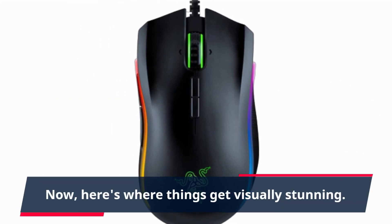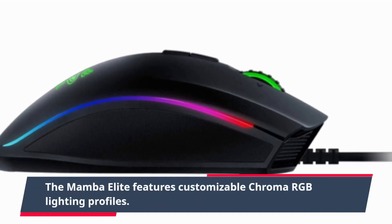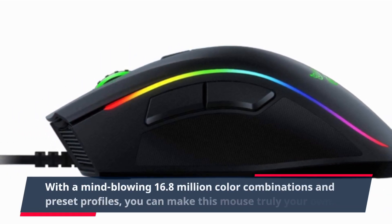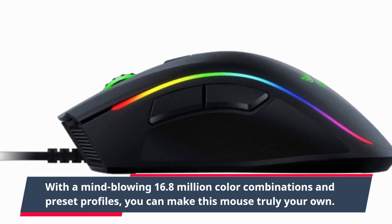Now, here's where things get visually stunning. The Mamba Elite features customizable Chroma RGB lighting profiles. With a mind-blowing 16.8 million color combinations and preset profiles, you can make this mouse truly your own.